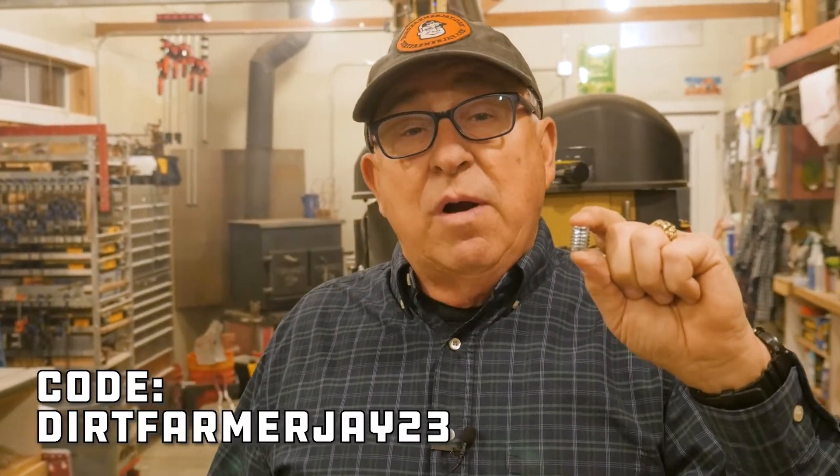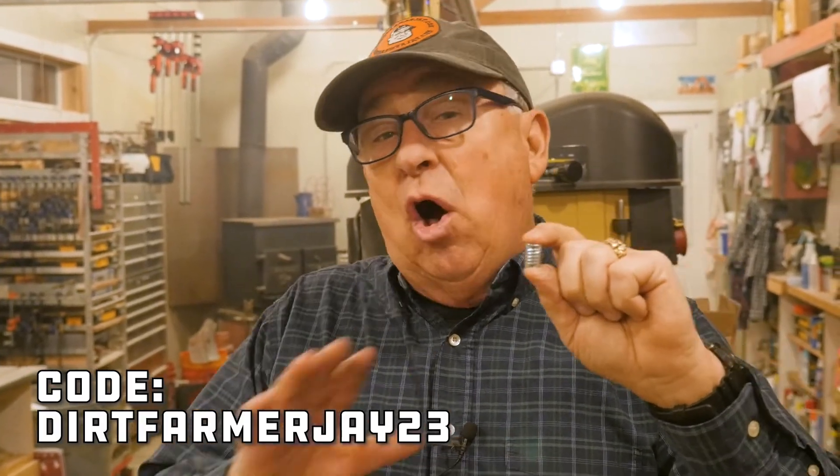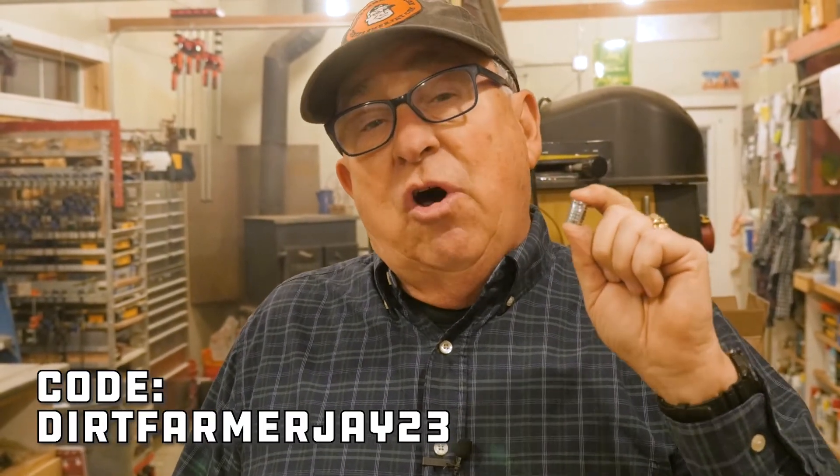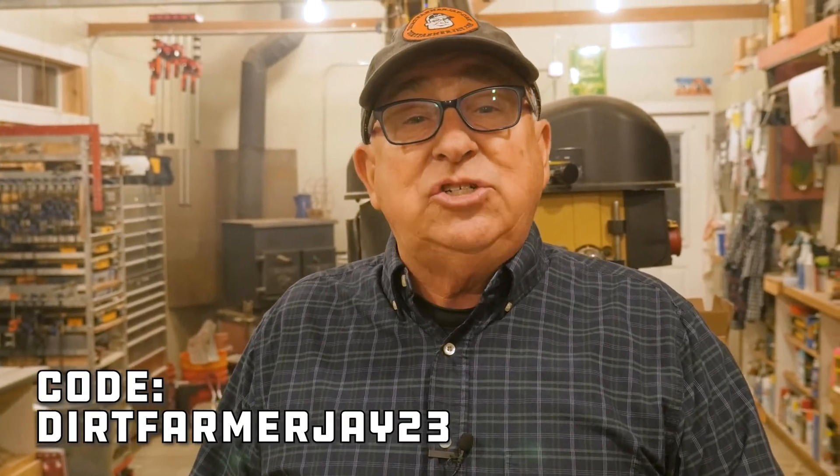Because this is an industrial product, it's going to be more expensive than the consumer or retail type of products you've seen. However, we really think it's worth it. You can go directly to their website, which we'll show in the description below, and place an order. Until March 7th, 2023, you can get a 7% discount off their bulk packs when you use the coupon code DIRTFARMERJ23 — that's DIRTFARMERJ, all one word, J-A-Y, 23 the number. You can also check out the link below where there's an animation showing the installation of these inserts comparing them against other materials.